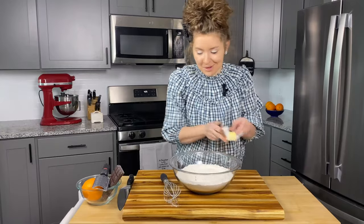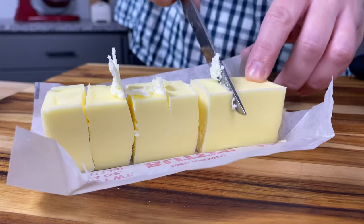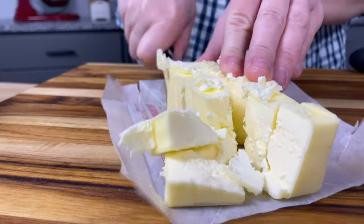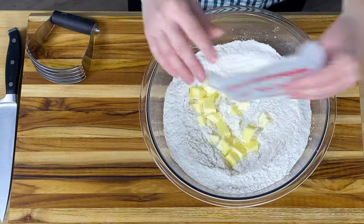Now for the fat content of our scones, which is delicious unsalted butter. We've got eight tablespoons here, or one stick, and we're going to make sure that it's very, very cold. Even if you have it frozen, that's even better, but just very cold butter. We're going to cut that into cubes. Our butter is all nice and diced, cut into about half-inch cubes.